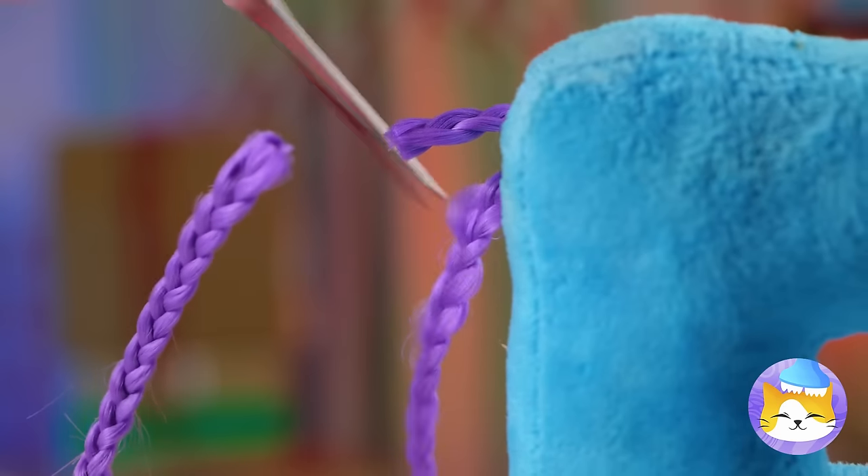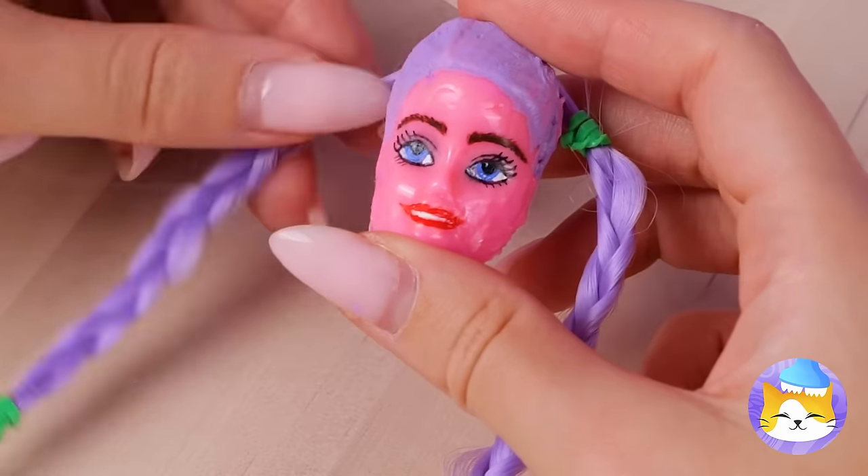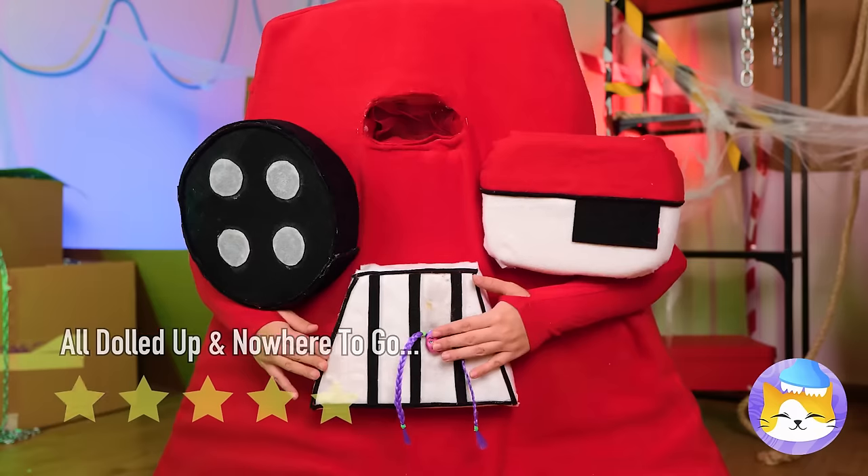Now we need to borrow some braids. Add to the face, then fill up that hole!